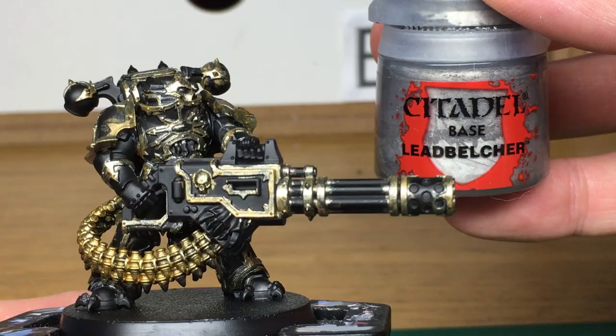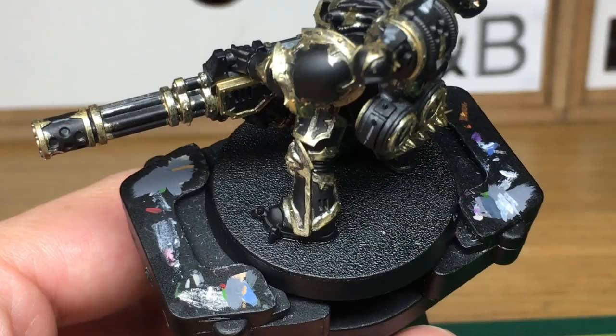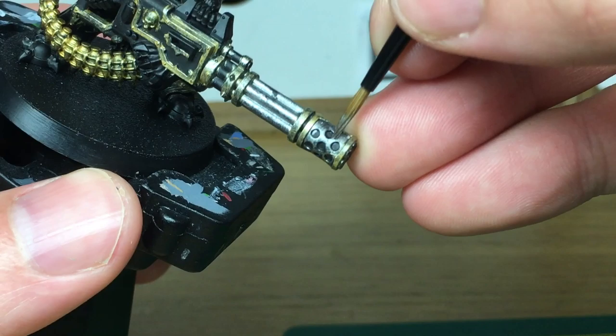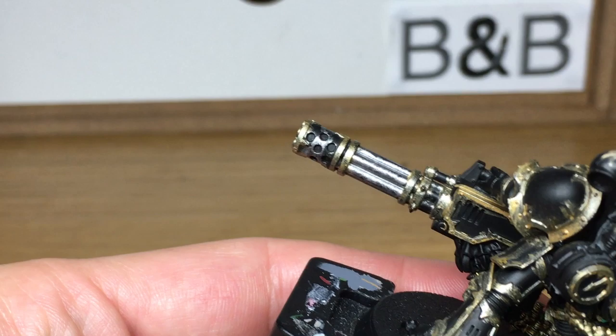Next up we're going to be using another metallic, Citadel Lead Belcher. I'm going to be doing the end of the barrel and some of the other details on his backpack and his face. I've also got a number of chains going down his front and also holding on the little icons just behind the chain cannon. If you're painting this in separate pieces it's probably going to be easier to do some of the details like the armoured plates which hang down between his legs.